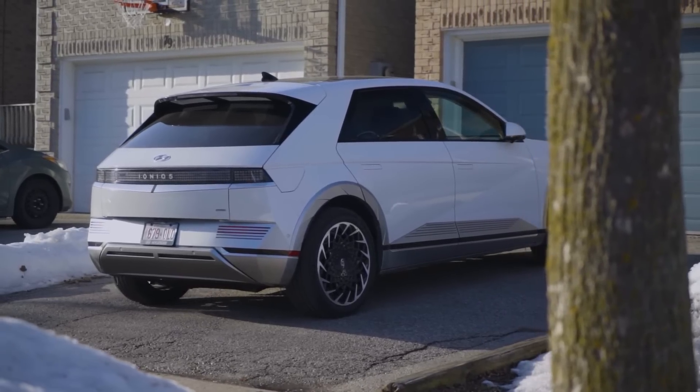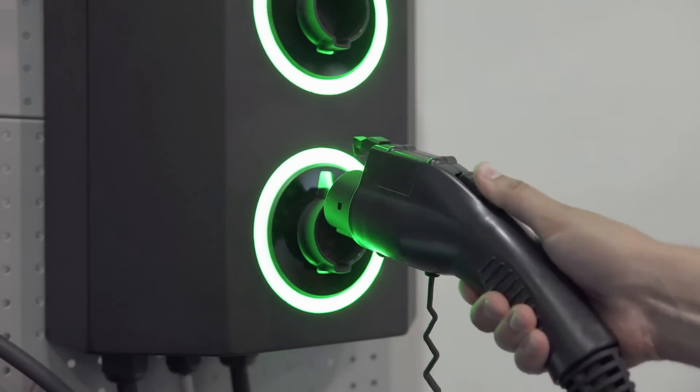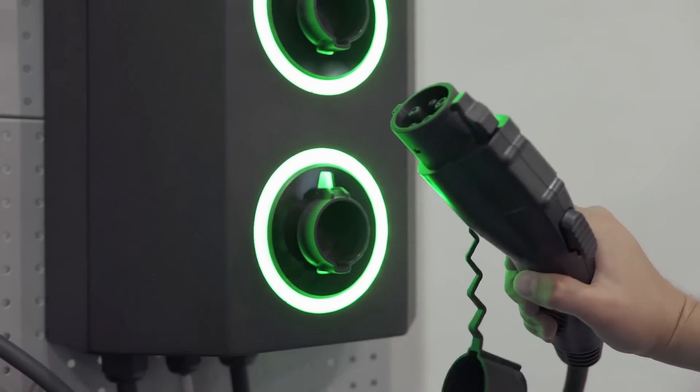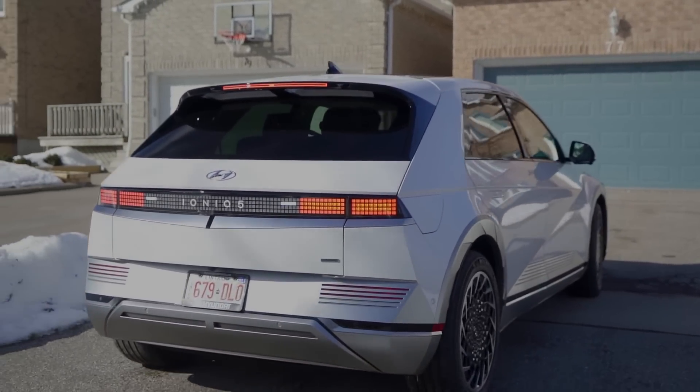Level two is what most EV owners use. Having a level two charger installed at your house uses the 240 volt that most appliances use, allowing for quicker charging overnight so the next day you can start with a full charge.